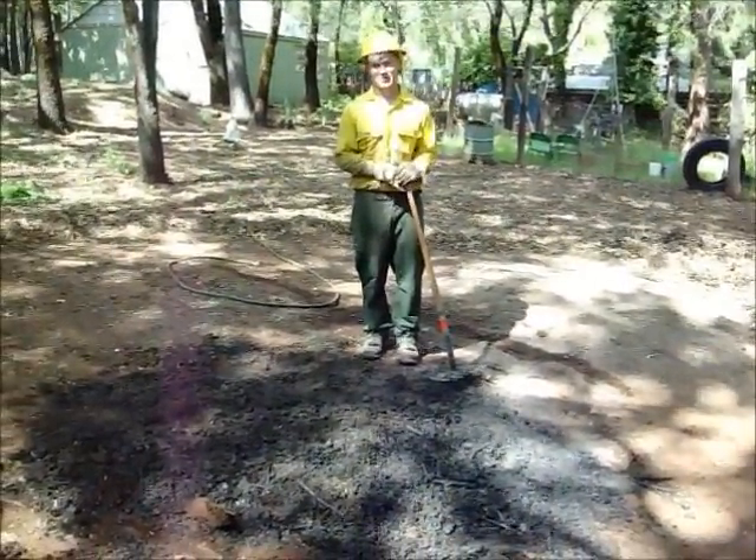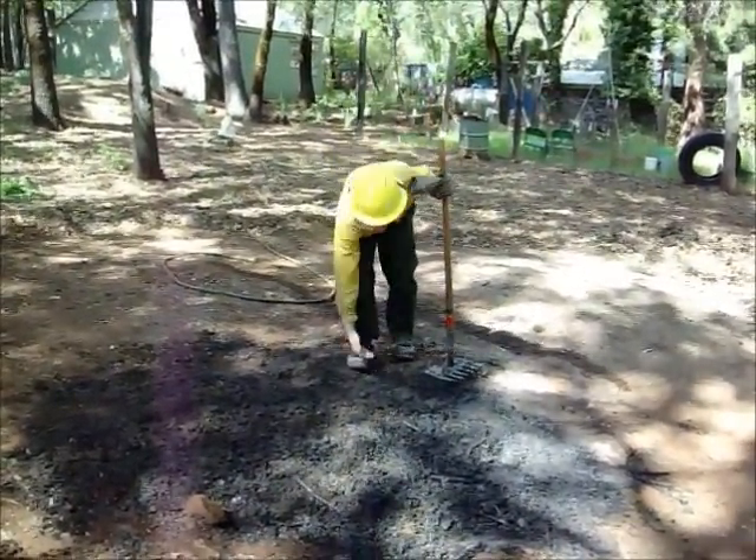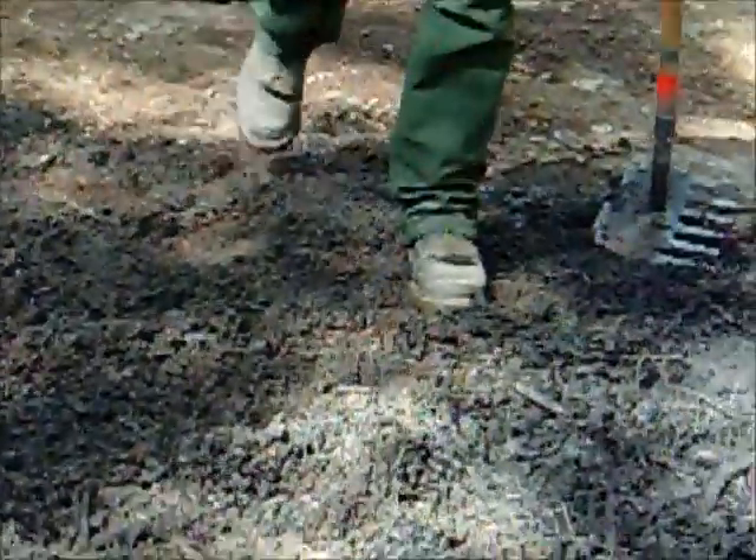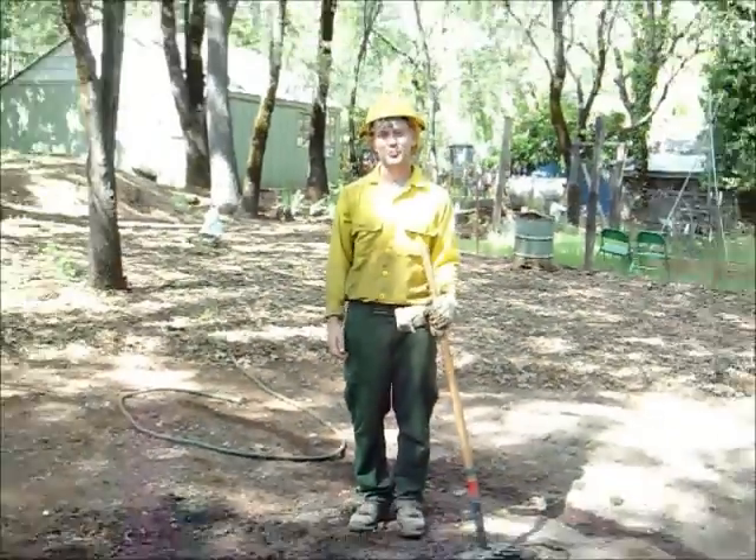After mopping and raking your pile, use the back of your hand to check for heat in your pile of ashes. If there's no heat, you have successfully done residential burning.